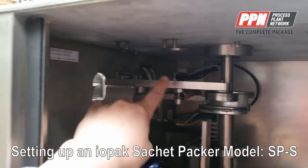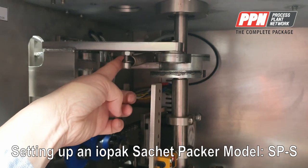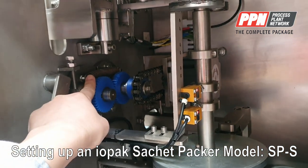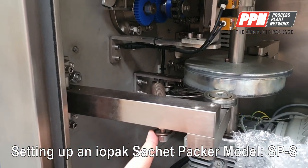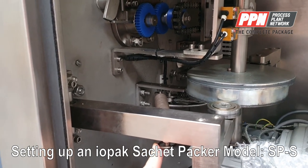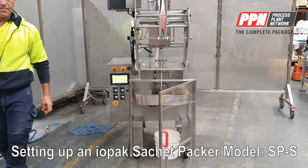Inside the chassis we have the cam for the vertical draw, the spring to keep it open, the spring for the dry wheel, and at the bottom the spring for the opening of the horizontal draw, plus the cam that follows up to close the horizontal draw.